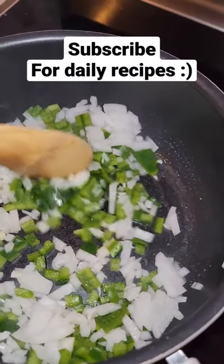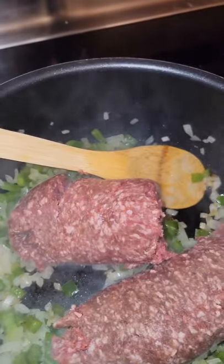Let's make goulash. Start by cooking down some onions and green pepper. Add 2 pounds of ground beef and cook until browned.